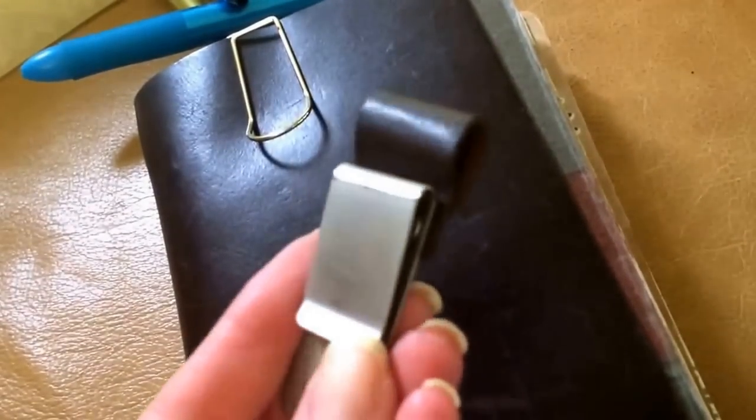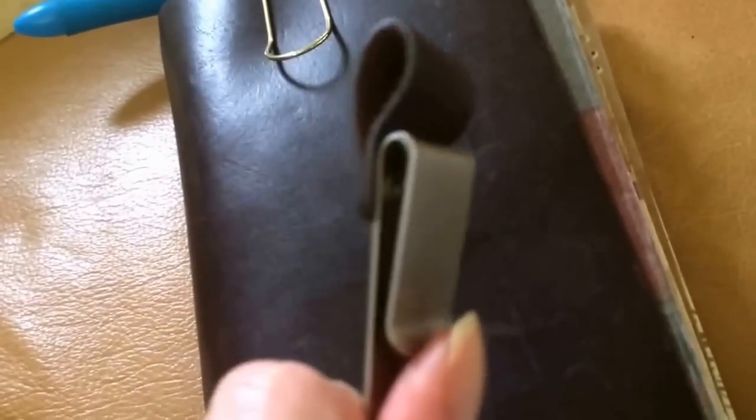It certainly has lasted — I got this in April of 2011, and I got the Penlope shortly after, and it still looks brand new. It's not going to fall apart, but it's just fiddly and kind of a pain in the neck.